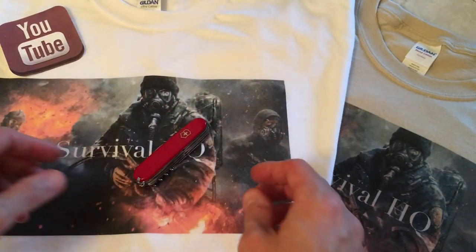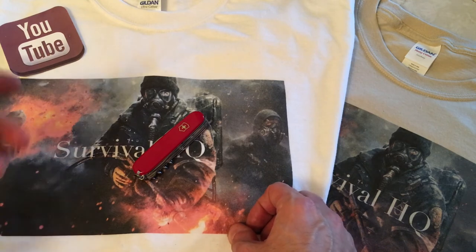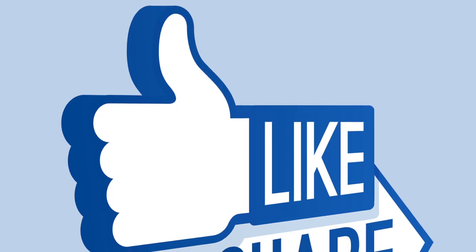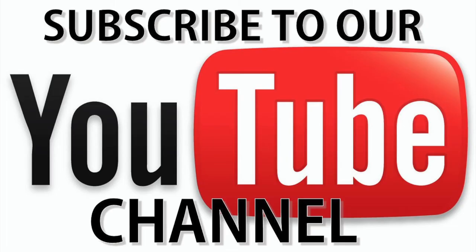Anyways guys, thank you very much. Please like, share and subscribe to my channel and share my videos. As always, I'll be back again as soon as I can with another video. Take care. Thank you very much. Bye bye.